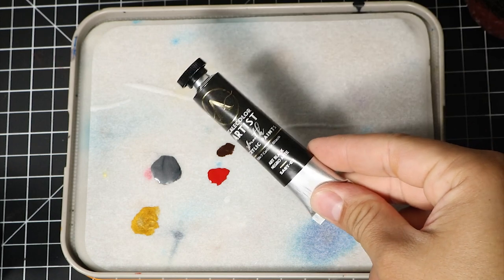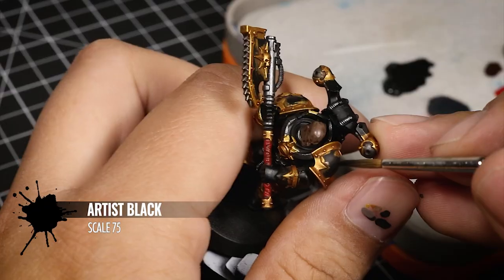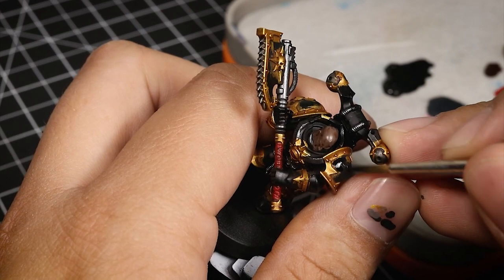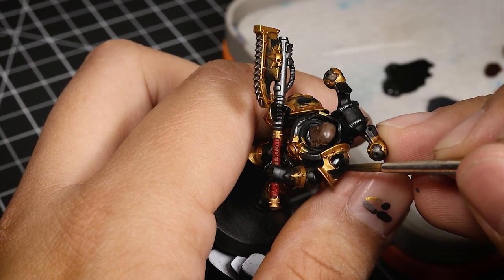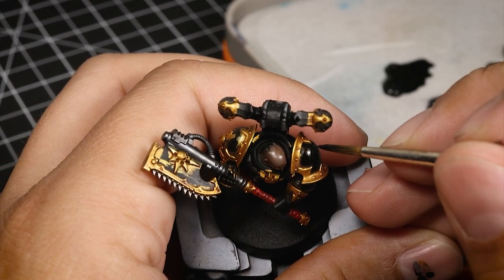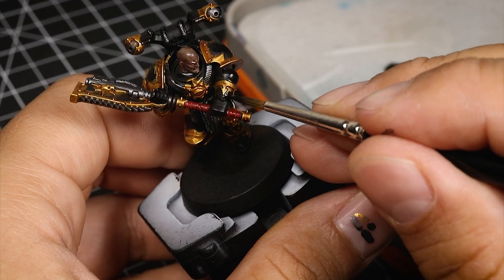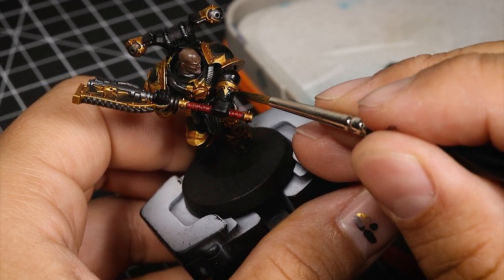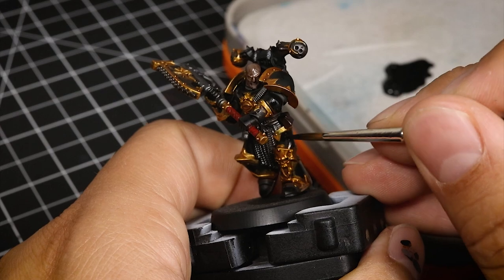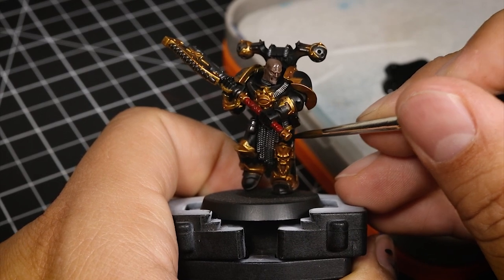Once that's dried, I'm going to use black — Artist Black from Scale 75, though any black will work — to clean up all the black panels on the miniature. The model may look a little shiny; just make sure to let the oil wash dry long enough before applying the acrylic black, so you don't mix water and oil. Apply this black color to the panels to clean up any paint that got into them. At this point the model already looks ready for battle, but I'm going to continue adding color to make it look a lot better.